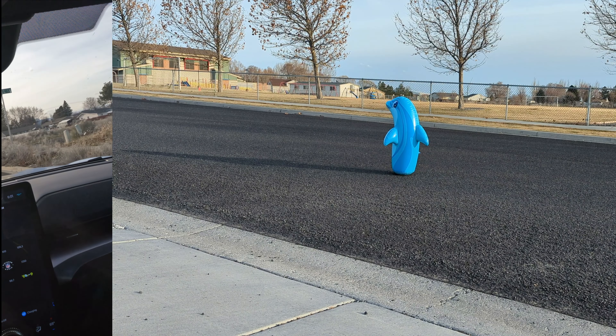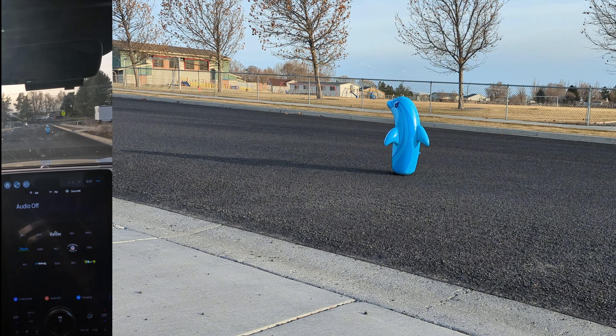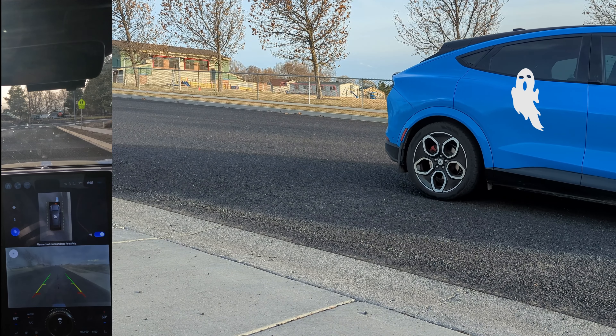We're going to go 15 miles an hour with cruise control on. 15 — cruise control is on. No alert, nothing.